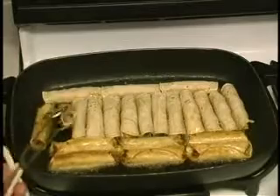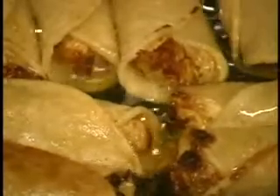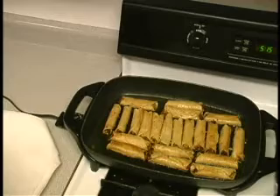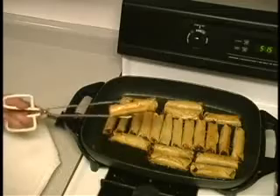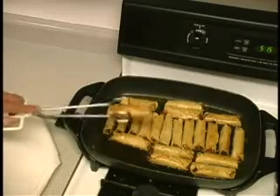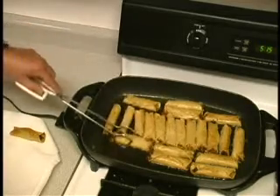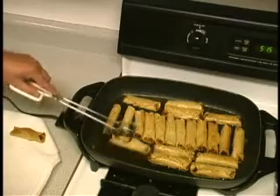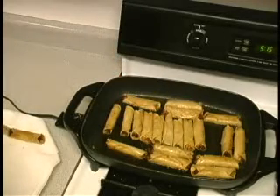Some of these taquitos look like they're just about done. What I want is a nice golden brown with a little crispiness to them. What I'm going to do now is make sure I drain as much of the cooking oil off them as I can, and I'm just going to stack them over here on a paper towel so they can drain a little further. Not all of them will be done at the same time, so I'll pull the ones that are ready.